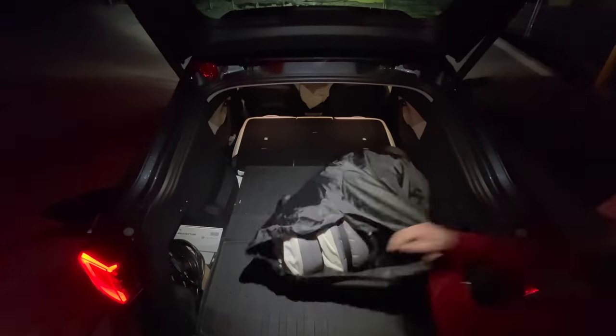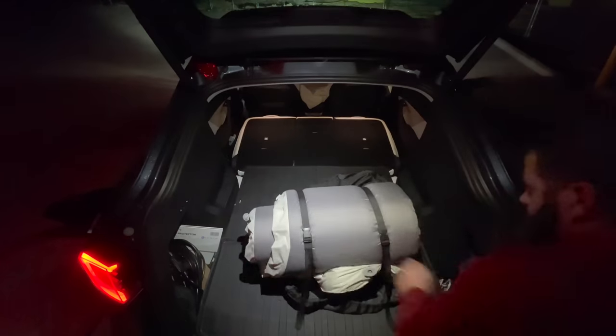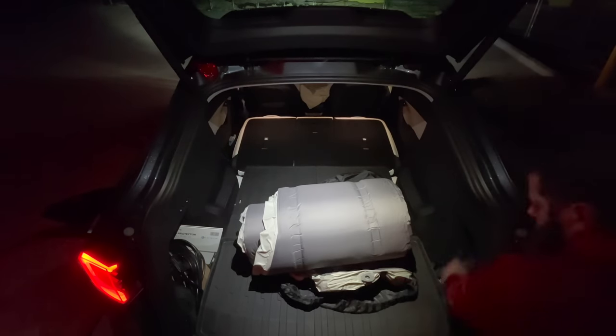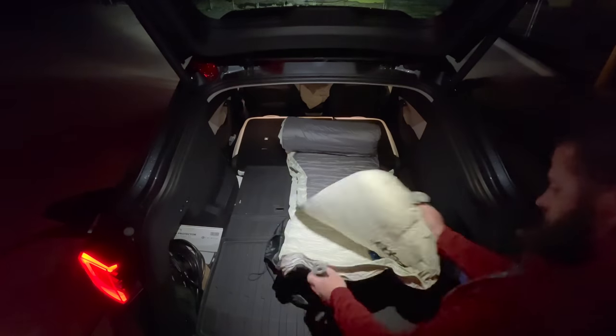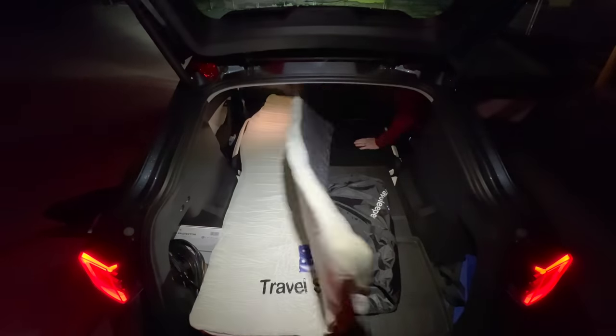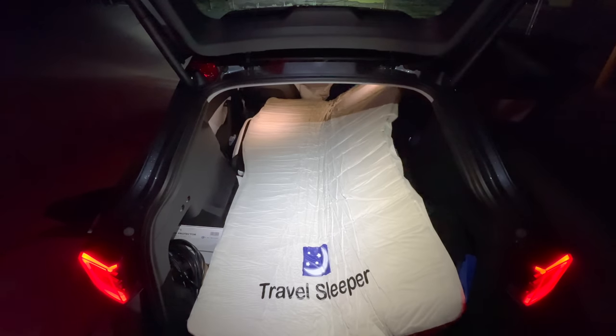In some cases I actually sleep in the car, and just this last December I took this car on over 3,000 miles and I slept in the car for four or five days and I used this mattress. So much work has gone to getting this just right, and I really think that if you are planning on camping in your Tesla, this may be a really good fit for you.